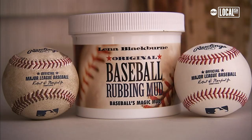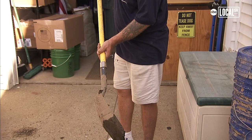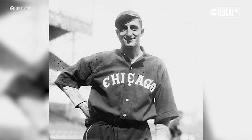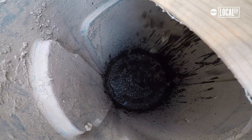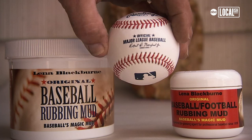They had tried tobacco juice. They had tried shoe polish. They had tried just regular dirt from the infield. All those things damaged the leather cover. Lena was a manager with the Philadelphia Athletics. He knew of the mud from when he was a kid, where he used to go fishing. He started experimenting with it, showing the umpires, and they came up with the Magic Mud.